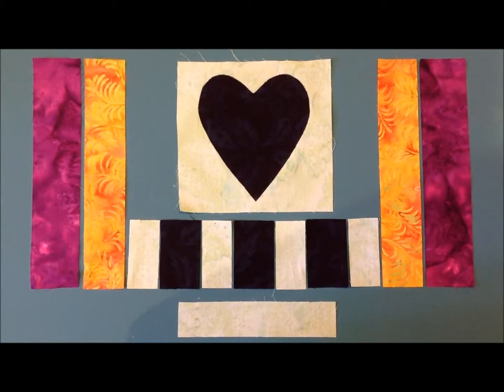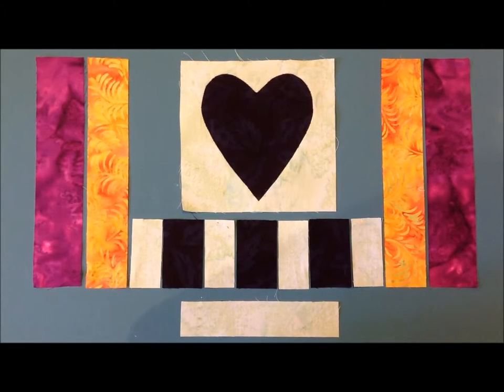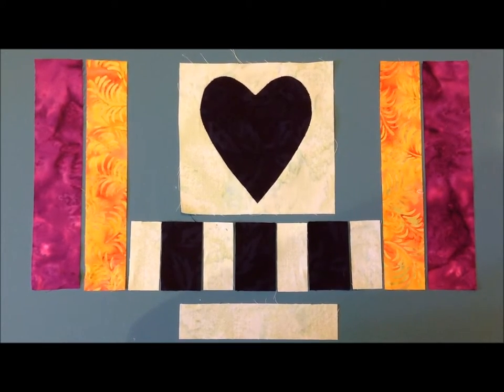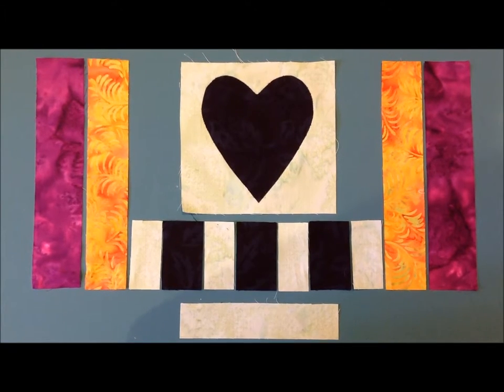The first thing you're going to do for row two is to sew on your heart appliqué. Make sure you sew it on in the correct position because the width of that background piece is six inches and the height is five and three quarters. You don't want to have that backwards or your heart will be sideways.